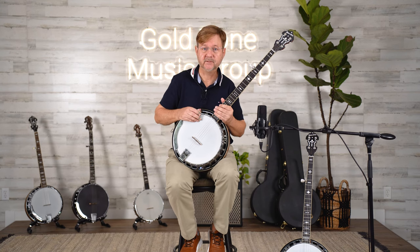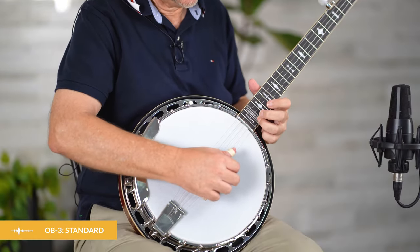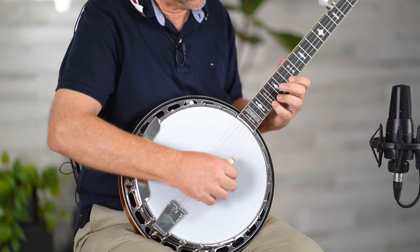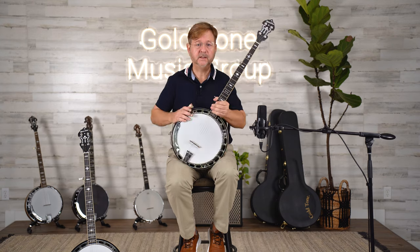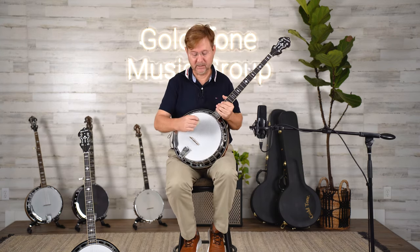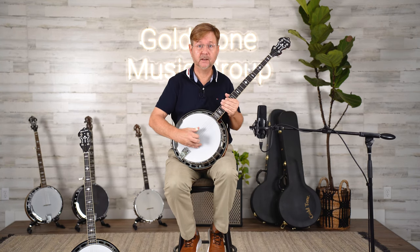Now let's compare to the standard fret banjo. Now let's listen to the difference down the neck playing close to the bridge on a standard OB-3.